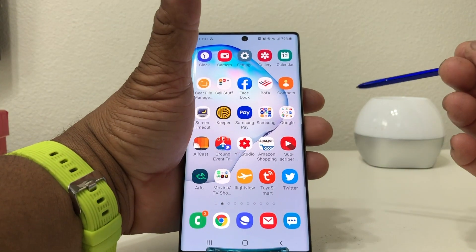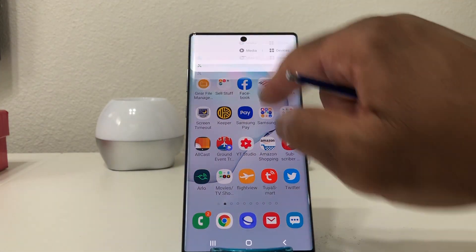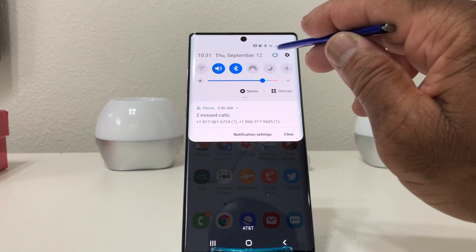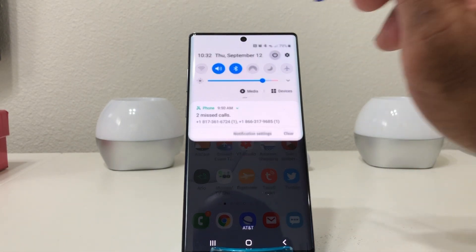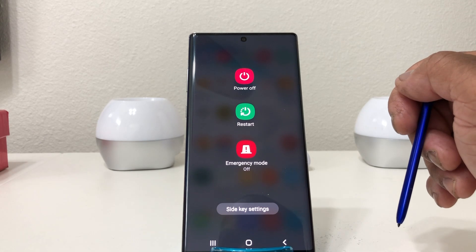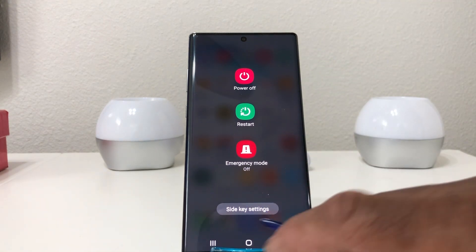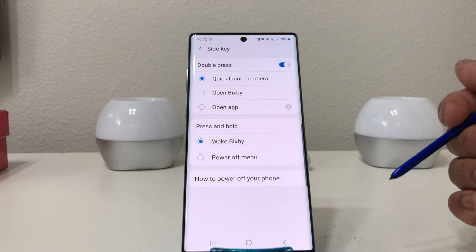To set that up, first go to the top of the screen and pull down the menu. At the top of the menu you'll see a power off icon — you can turn your device off by hitting that, and it puts you in a menu to turn it off. But we want to set up the side key to do that manually. Now that we're in this menu, you'll see 'side key settings' — tap that.